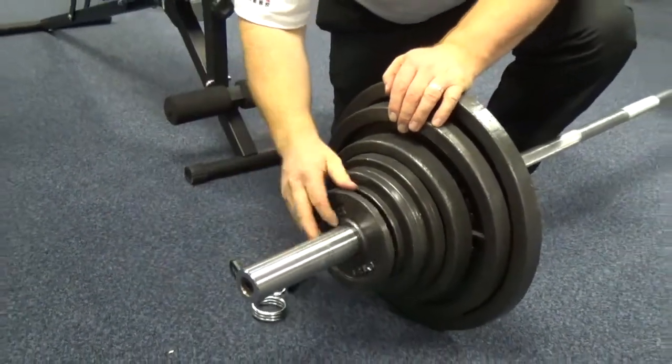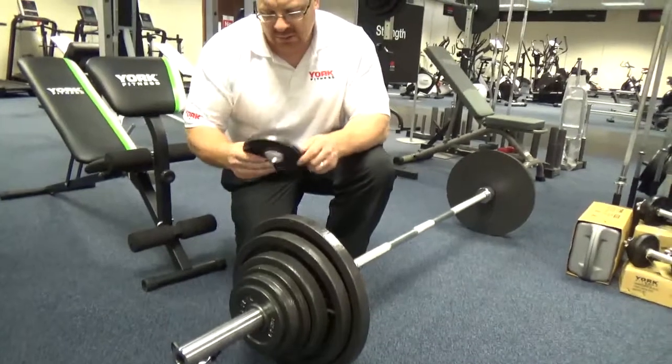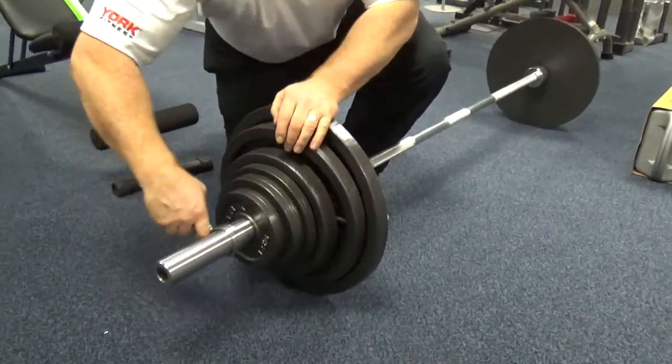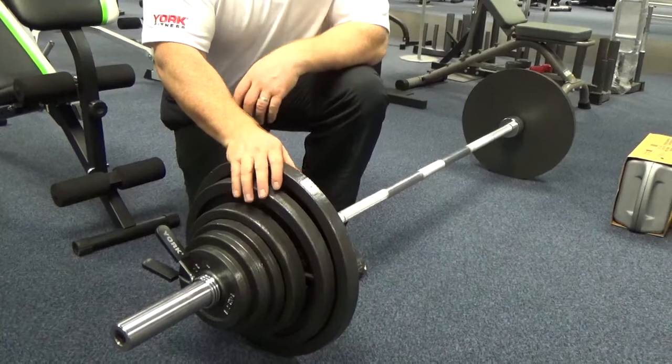This bar itself is calibrated to take a 320kg max load and the discs are nice — they look the part. When you're deadlifting, these are the traditional York discs from back in the 1920s and 30s and they're the right height for typical deadlift exercises.